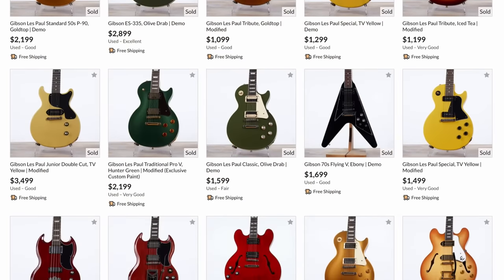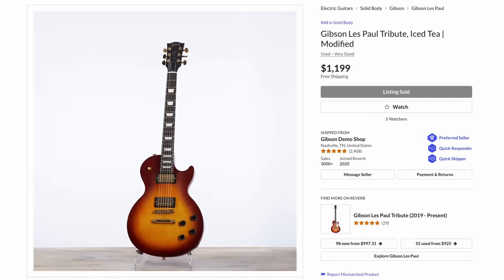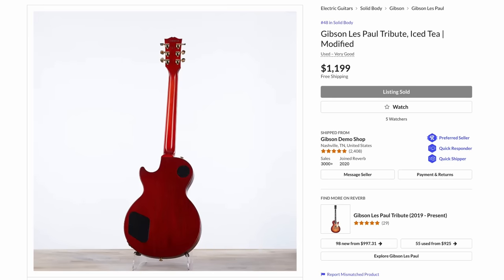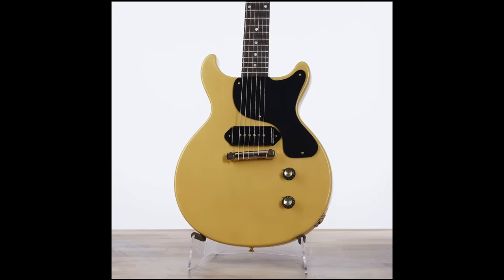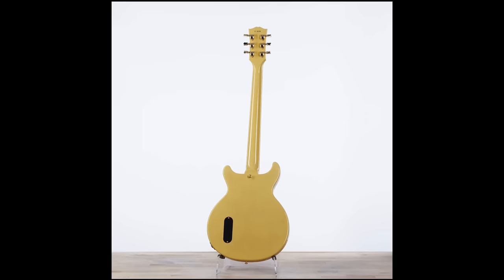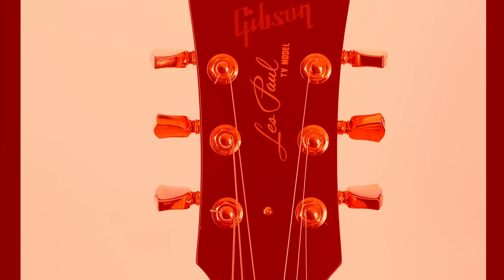Here's what sold: this Les Paul Tribute — they gave it gold hardware and in that process they kind of made it look like a higher end Les Paul Studio. Tributes technically grade slightly below a Studio, but this one just exudes elegance. You don't see the double cut Custom Shop Juniors in the demo shop every day, but the mods they did to this one — no, fire whoever did that. Okay, maybe firing's a little bit too extreme, just tell them never do this ever again.